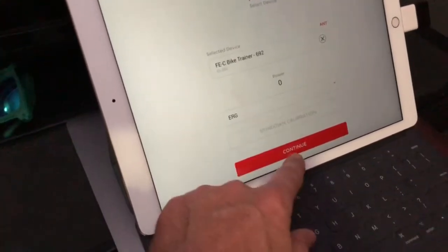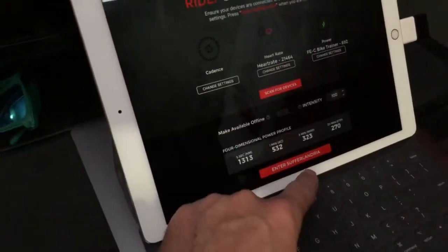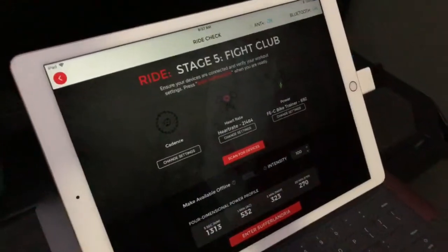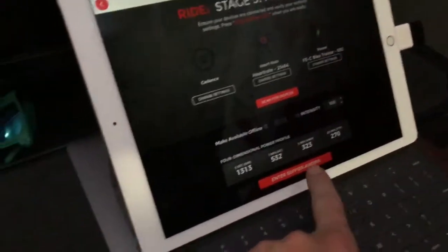In ERG mode, hit Continue, and then you can pair a heart rate monitor if you have one — otherwise don't. Right now you need the ANT stick. Soon we'll support the Doretto with Bluetooth, but right now you need the ANT key to control the Doretto.